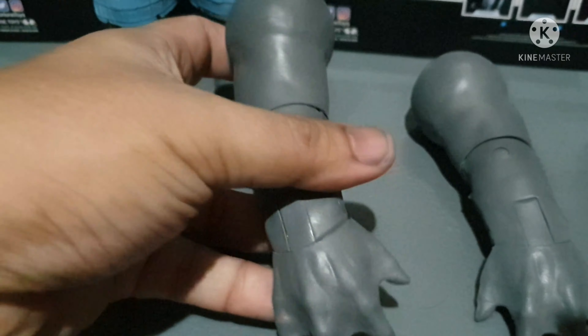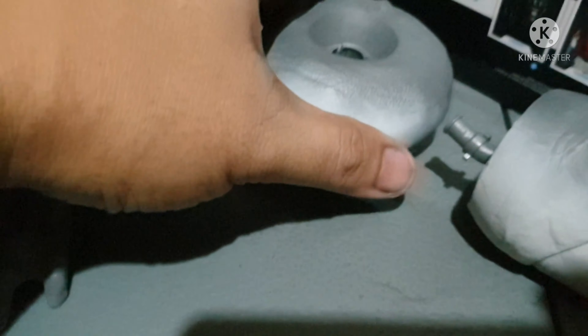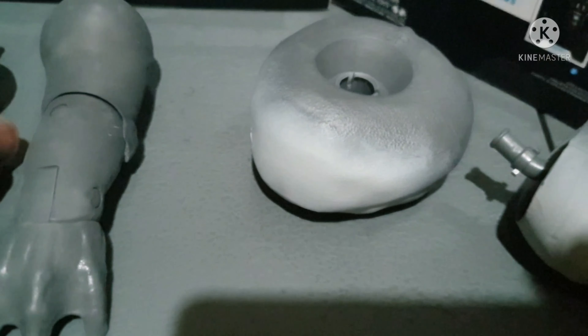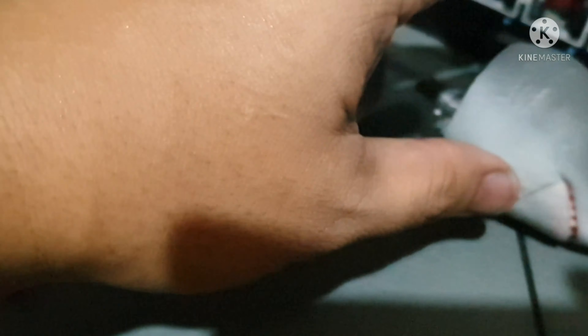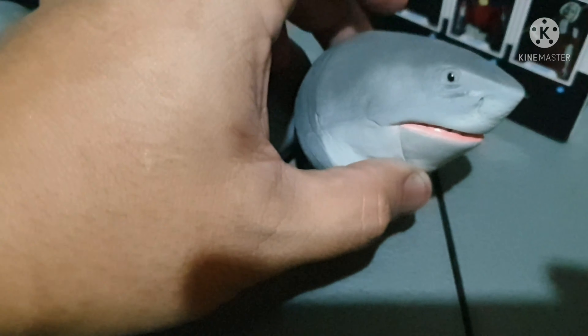So the arms are also heavy. They're heavy, and this is the tummy portion of the King Shark — so it's also heavy. And also the head of King Shark.